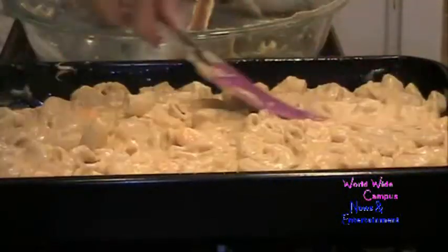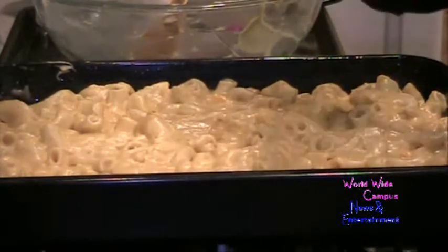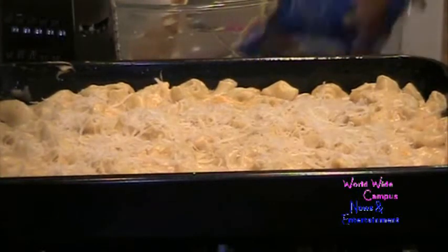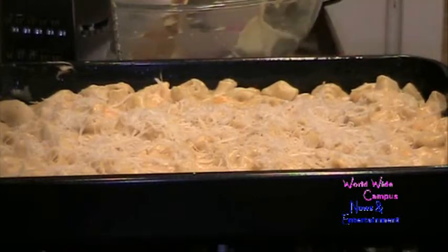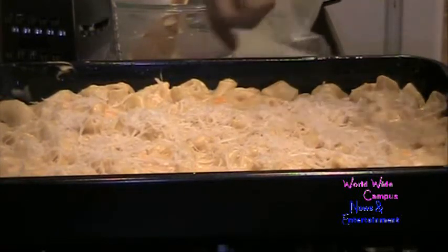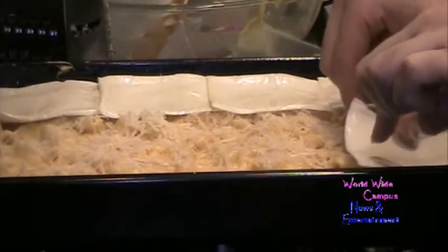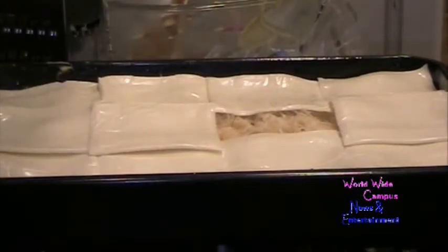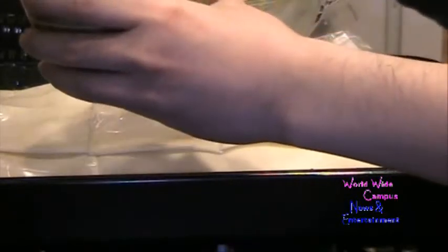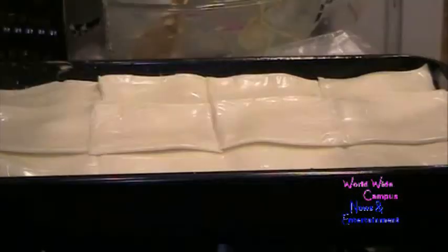I'm going to add Parmesan cheese for the topping. My brother wants me to add Gouda cheese for its nutty flavor. I layer on the Gouda, then use white American singles — about 12 slices — to layer on top. For a crunchy topping, I use a quarter cup each of Italian bread crumbs and grated Parmesan cheese, and sprinkle them right on top.